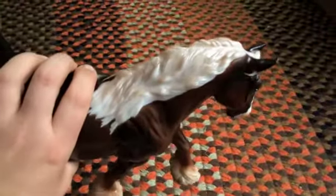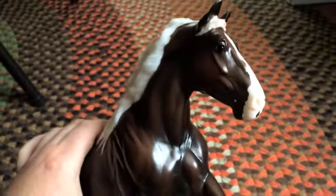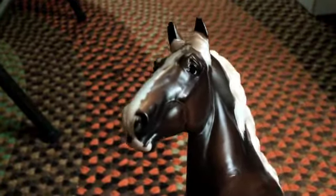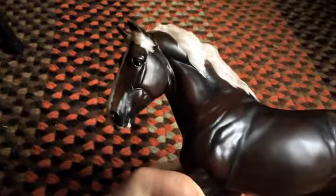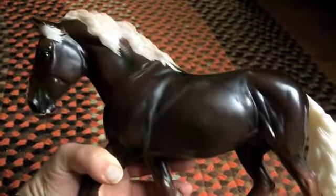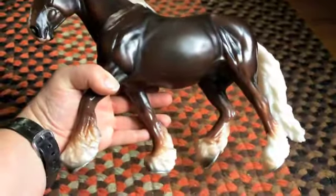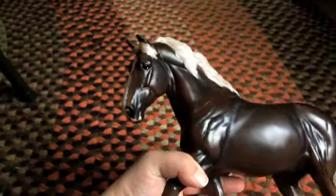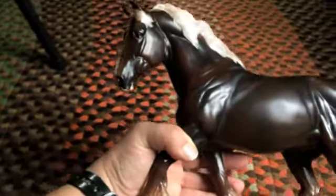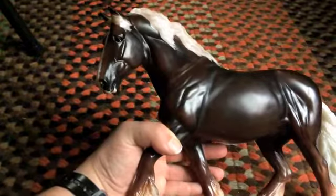You can kind of see the shimmery pearliness to the mane — he's very cool. It would be really cool if they gave him multicolored eyes, but at least they're not just straight black; they have a little bit of white in them. I try to move him around so you can see him in the sunlight. He's an extremely pretty model. I don't know what the overall run number will be — I thought brick-and-mortar models were like 3,000, but I could be wrong.